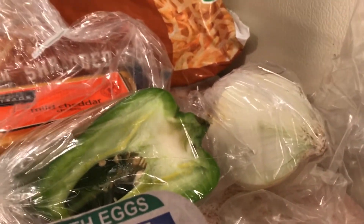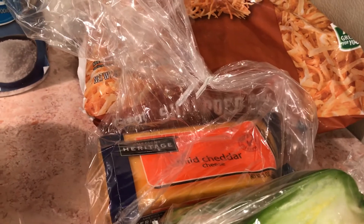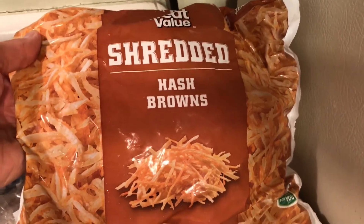I had these bell peppers and onions left over from my chorizo, and I had the cheese left over from my chorizo — I bought that for $1.99 at 99 Cent Only. I bought the hash browns at Walmart for $2.24, and you get a lot. And then salt and pepper.